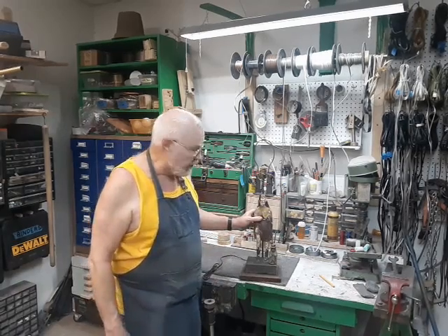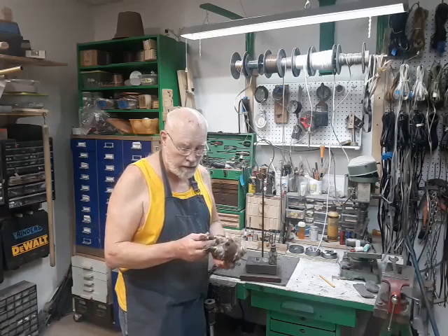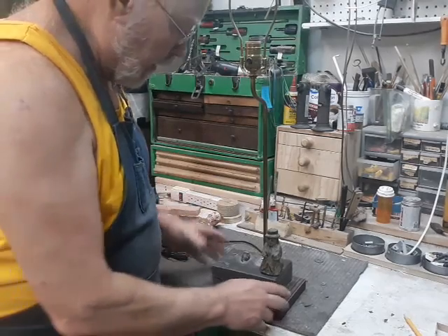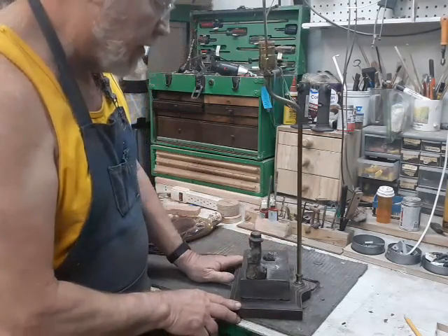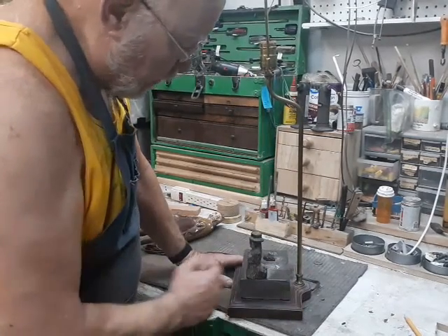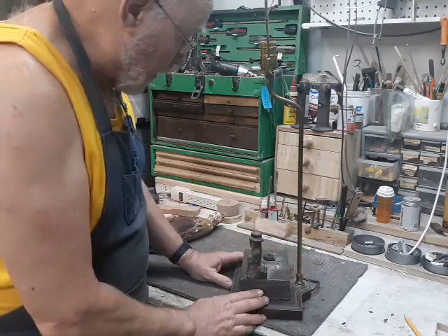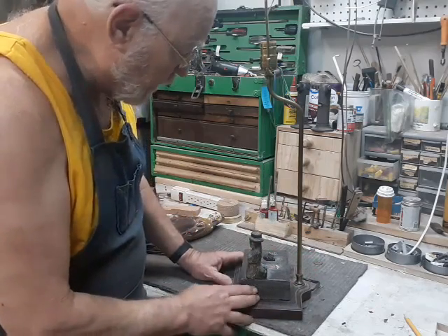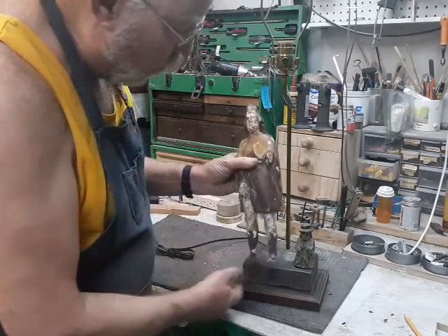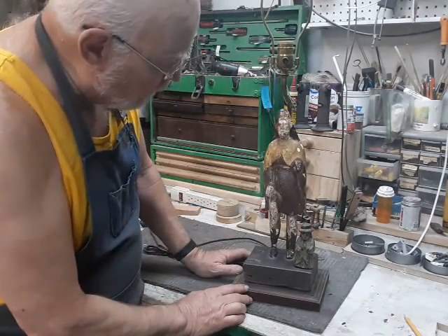Today we're going to be doing some faith healing on this poor saint who has lost his footing. There's nothing remarkable about the lamp — it's called a figurine lamp, which means it's got a pipe up the back with a crook in it and a platform on the bottom so you can put anything you want on it and have the light illuminate it. Somebody has taken this apparently quite old wood carving and mounted it onto the lamp base.